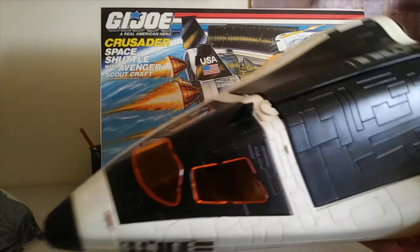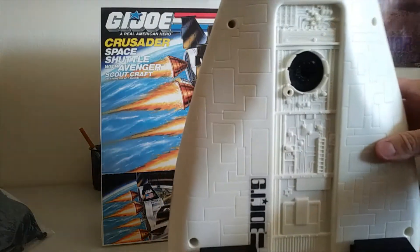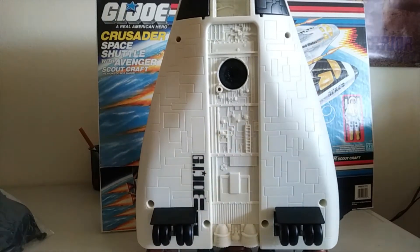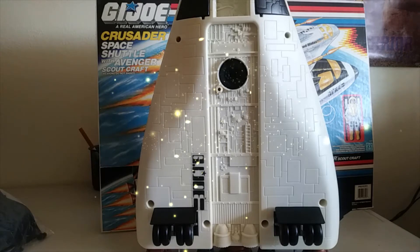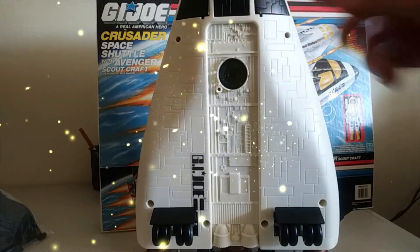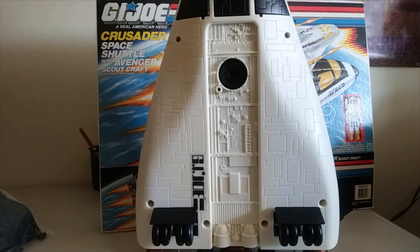So this is a big guy — it stands up as you can see. It is a spaceship that goes into space. You have this little wheel landing gear that just pops in and out, so you want to make sure those are functioning.